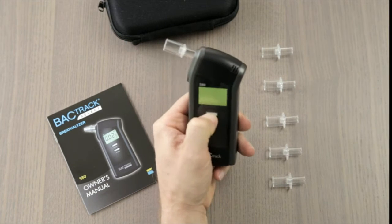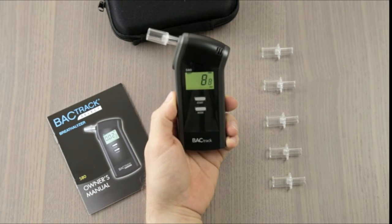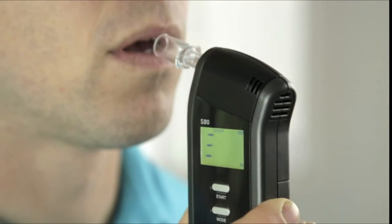Operating the S80 is easy. Simply power on the device and wait for the countdown timer to begin. It's important to wait 15 minutes after eating, drinking, or smoking before testing. This ensures that your results are as accurate as possible. Once ready, take a deep breath and blow through the mouthpiece until the beeping stops.